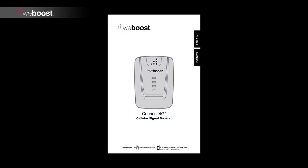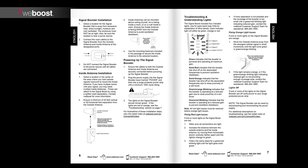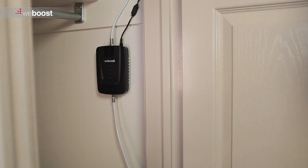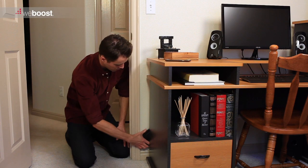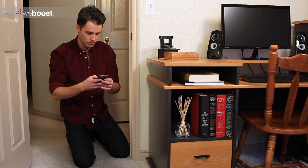Mount the inside antenna as described in the install guide and run the cable to where the booster will be mounted. The booster can be installed anywhere you see fit — inside a closet or behind a desk are a few examples. Make sure the location you choose allows for adequate ventilation.